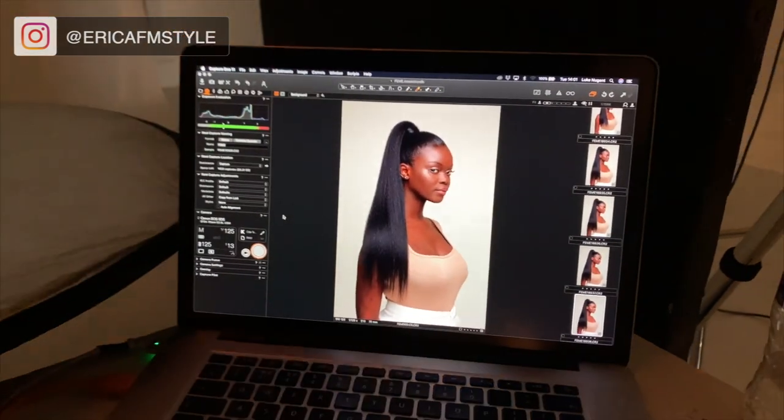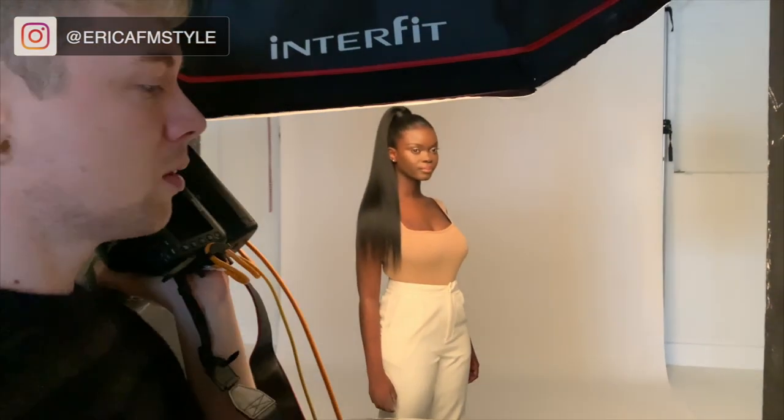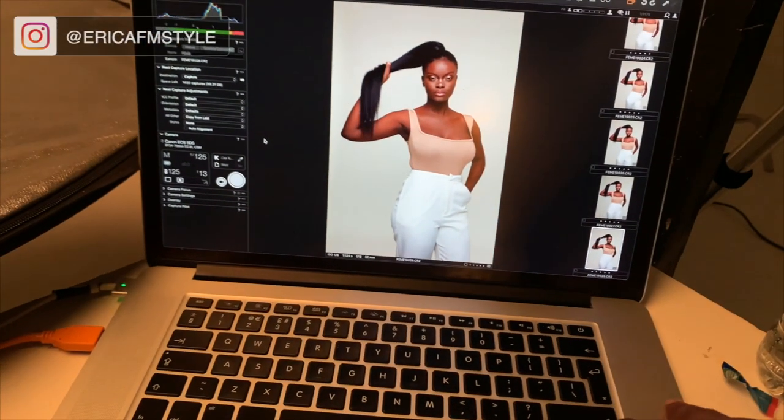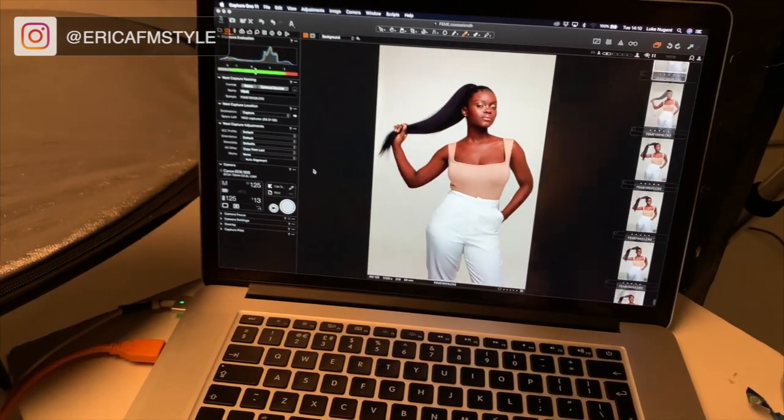There was some direction happening on set — turning for profile shots with the hair. When your shoot's done and your client's happy and it's a wrap, pack away the clothes nicely. You don't have to put it in all the envelopes and sleeves right there — just pack it away really nicely, make sure it's covered and secure, and then you can go home.